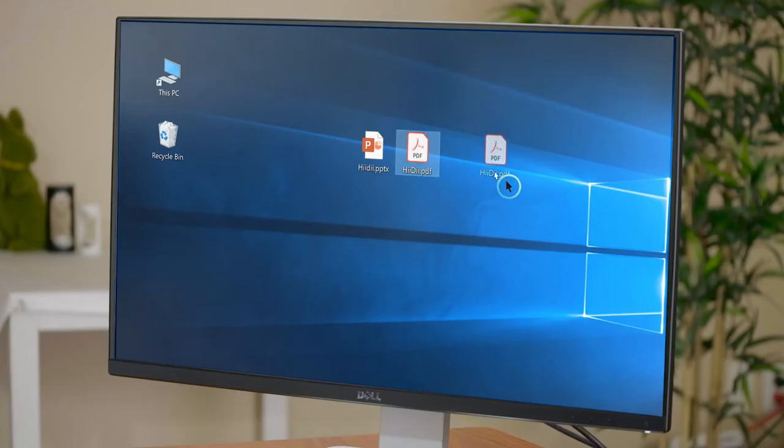To drag, double blink with less than half a second between blinks. A larger arrow will pop up in the circle next to the cursor. Move your head, which moves the cursor to where you want your file to be dragged. Then to release, blink and the file will be released. Blinking too hard will not click properly, so make sure you blink correctly.